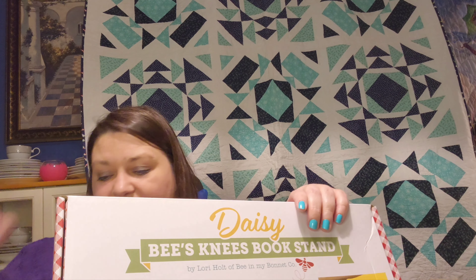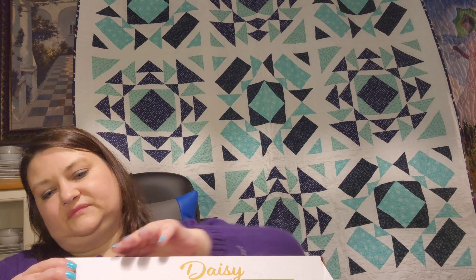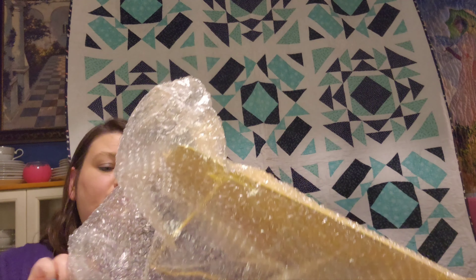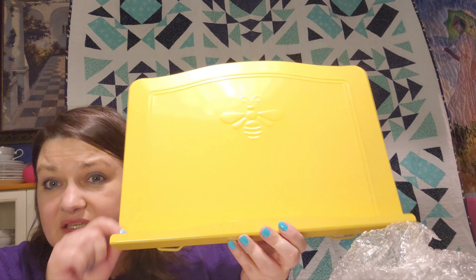Now this next thing I got was not something that I bought or really wanted, but it was free because I had a coupon to get it free after spending a certain amount. So this is the Lori Holt Bee's Knees stand in yellow. As I said, I don't really have a use for it — I think it's too cumbersome.